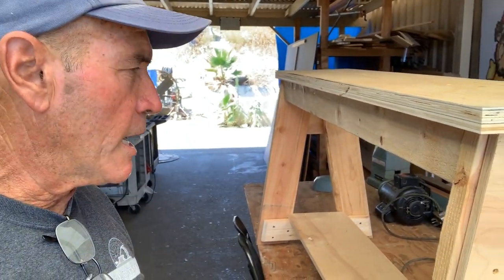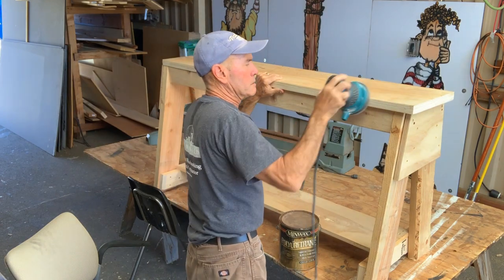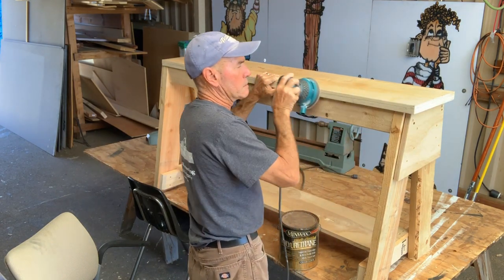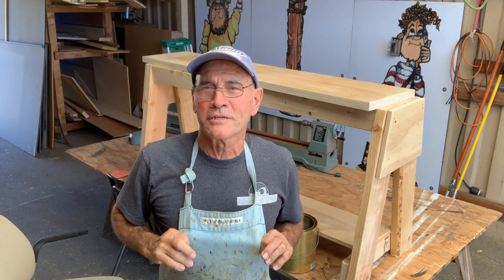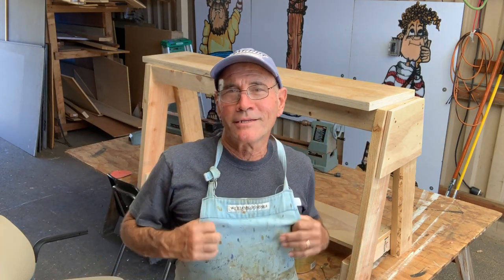Before I go any further I'm gonna sand this down and put some good oil-based polyurethane on it. These old Williams and Sonoma aprons work great for doing finishing — might look a little bit sissy but it works well.